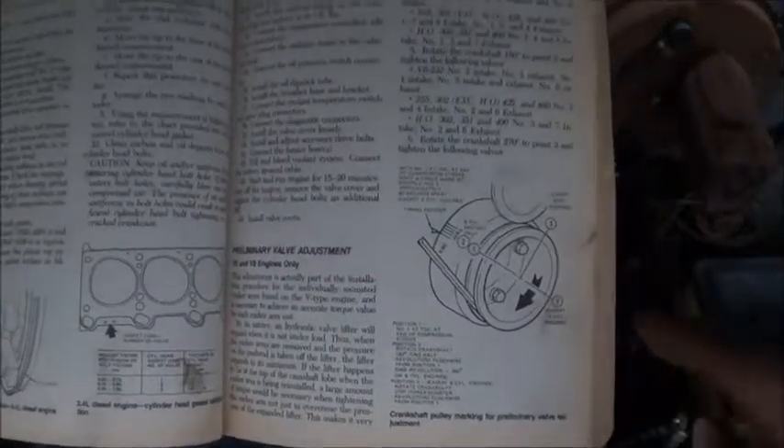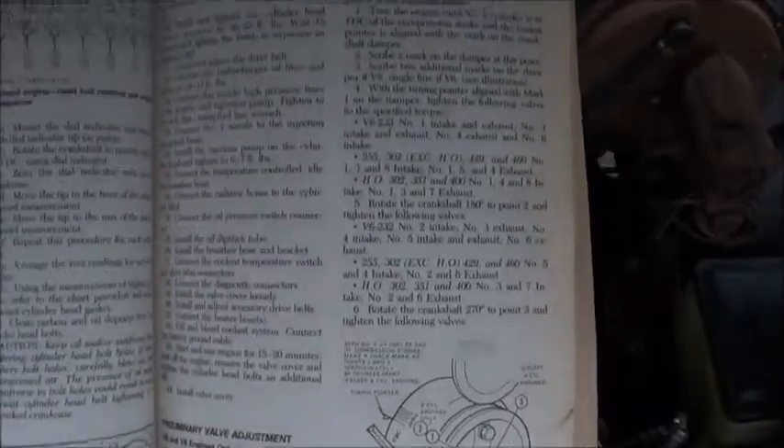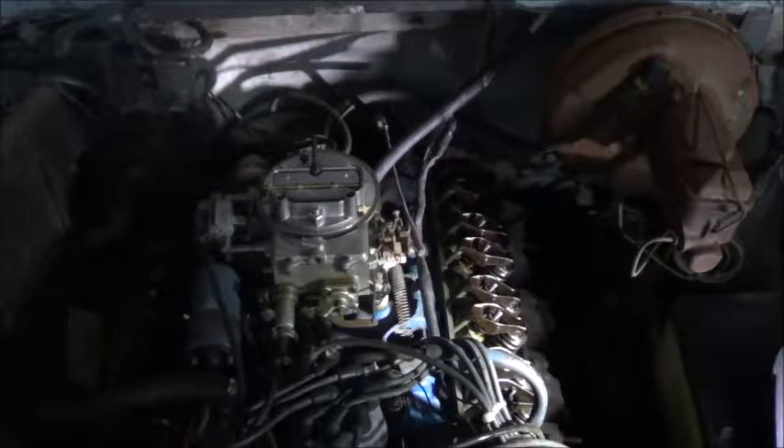Next, rotate the crankshaft 270 degrees to mark 3. Then tighten number 2, 5, and 6 intake, and number 4, 5, and 8 exhaust.